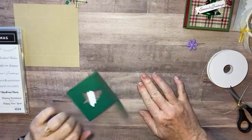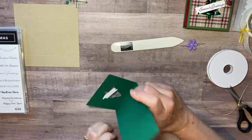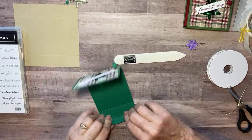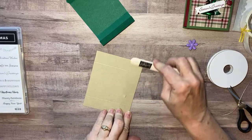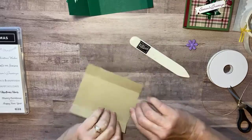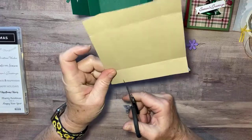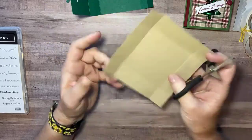Let's go ahead and finish our box. We're going to just hit those score lines with my bone folder, making sure the edge of my paper lines up so when I put my box together it's straight. Bring in the bottom or the base of the box and fold on all those score lines. On our box we're going to cut up to that score line on both sides, and on this side too.